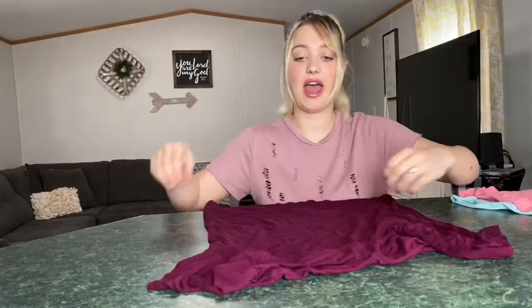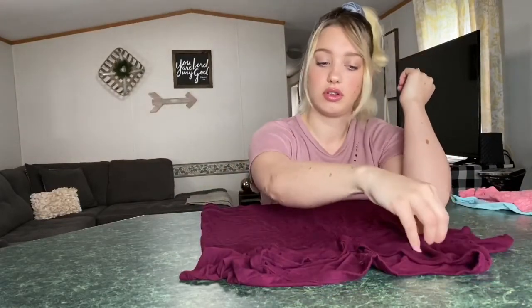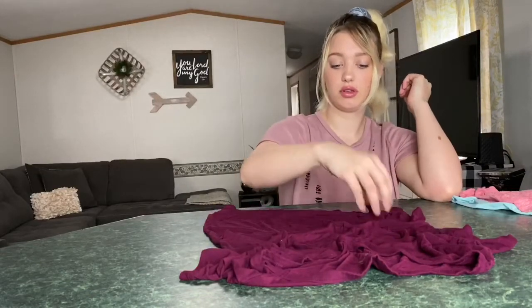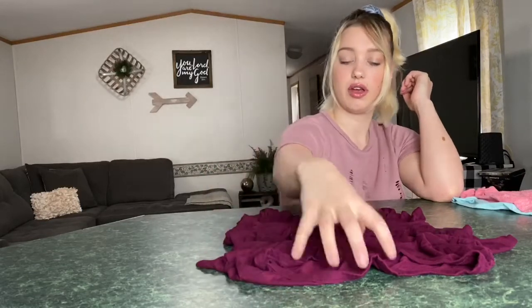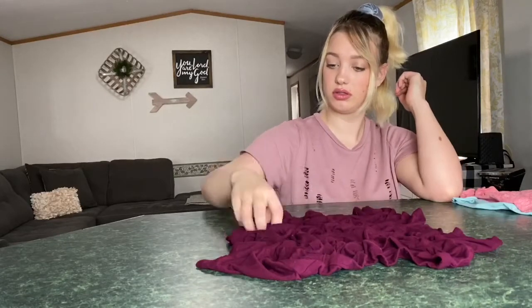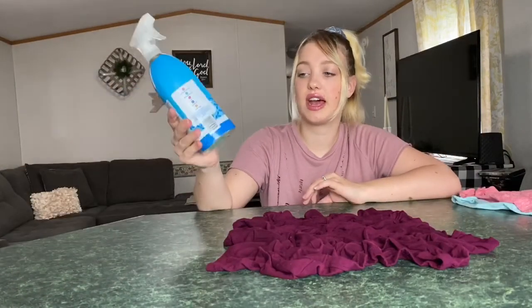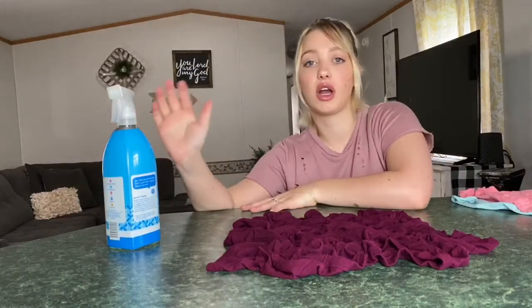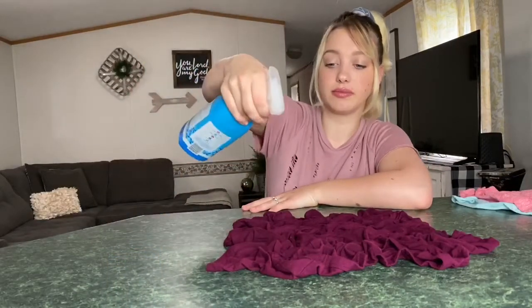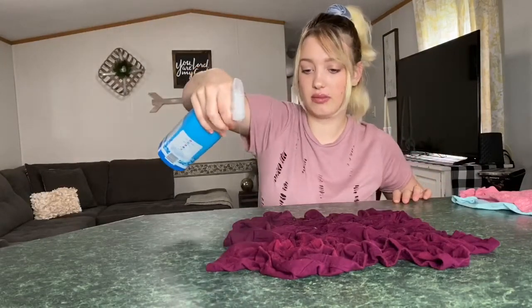So you lay it out flat, and then you just scrunch it up like this all over the shirt — this is what I saw them doing, just scrunch it all over everywhere. Now in an empty bottle I put some Clorox and I kind of diluted it with water, so I'm just going to spray it on here now and it's going to make a cool tie-dye effect.